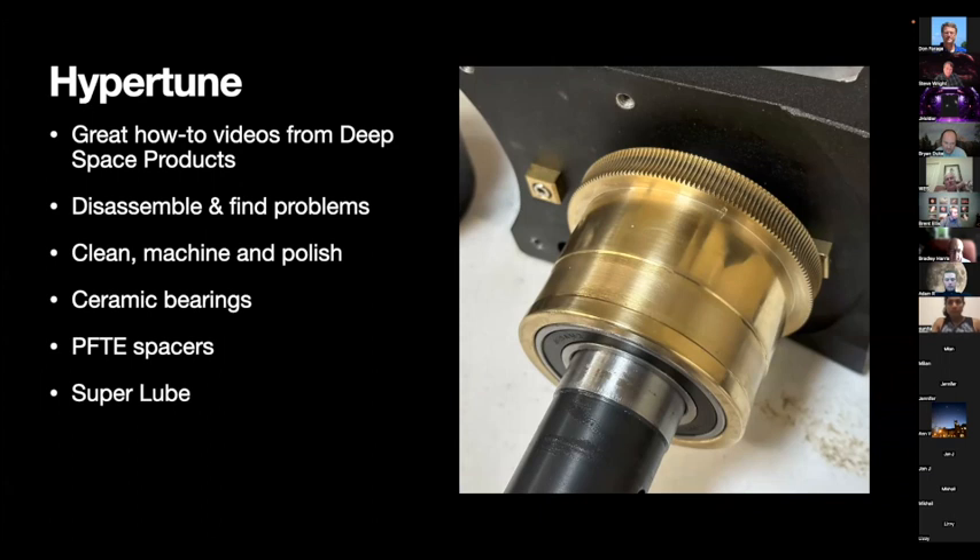Hyper-tune is actually a trademarked name owned by Deep Space Products for making your mount better. Deep Space Products has great videos for different mounts — two videos about an hour and a half long each for the CGEM, going through every single screw and adjustment. The videos were about $40, plus a special tool for $10 to $15 and some Teflon spacers. There's also a great guide for the EQ6, which is a very similar mount, available online — they call it super-tuning but it's almost exactly the same process.